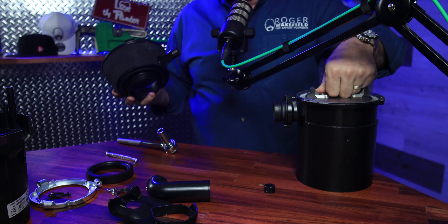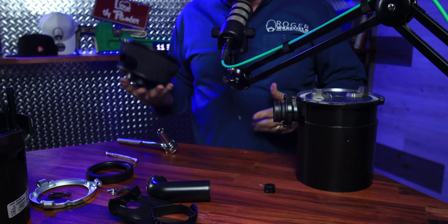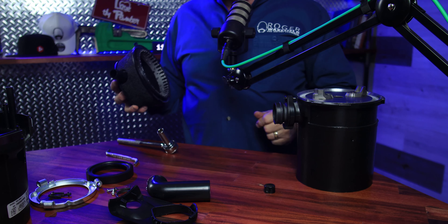Here's the grind ring that I talked about — it goes on in a certain direction, and these are where the sharp blades are. People say if you stick your hand down in here you'll cut it off — it's not quite that, but I'll tell you what, it'll really tear it up. These sharp blades are what chop up the food, and the way it's designed, it pushes the food to the outer part where it comes out the outlet and goes down your drain.